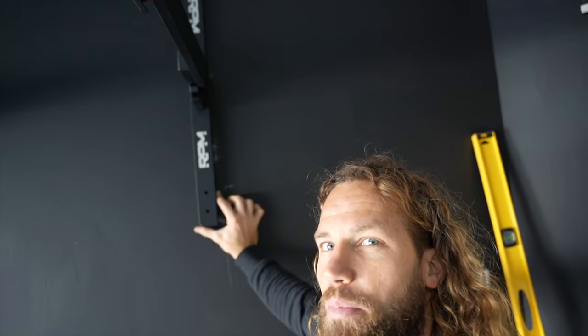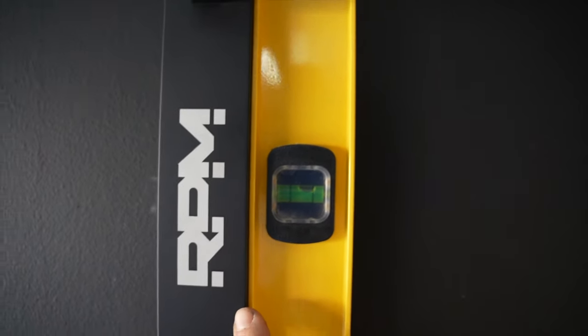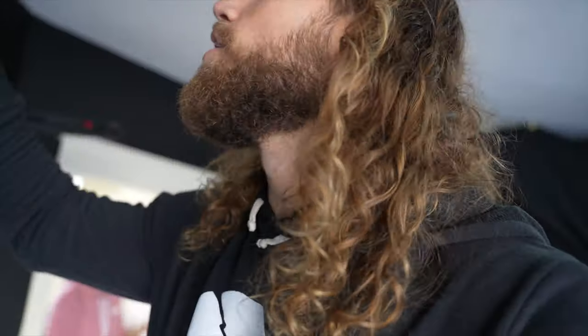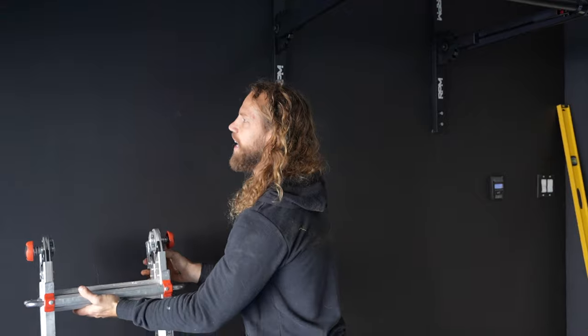Screw in the top first, then the bottom can wiggle — you can still move it. Then take your level next to it and slightly move it until the bubble is centered, then go in with the third screw. Quick moment — I grabbed metric allen keys but then remembered everything RPM makes is in America, so it's standard. Let's go RPM for making everything in America!